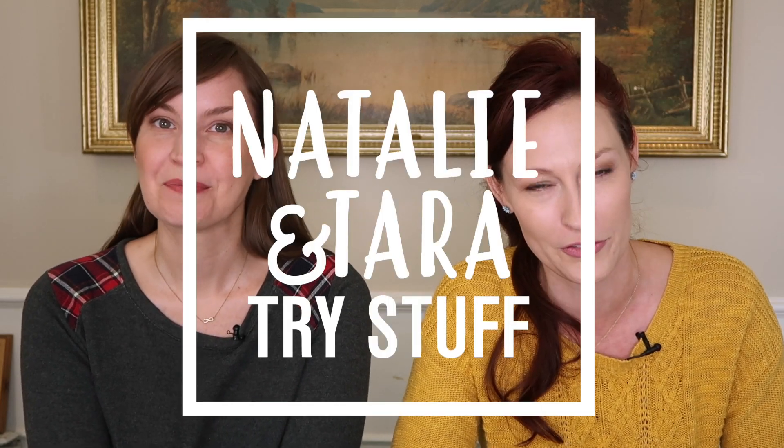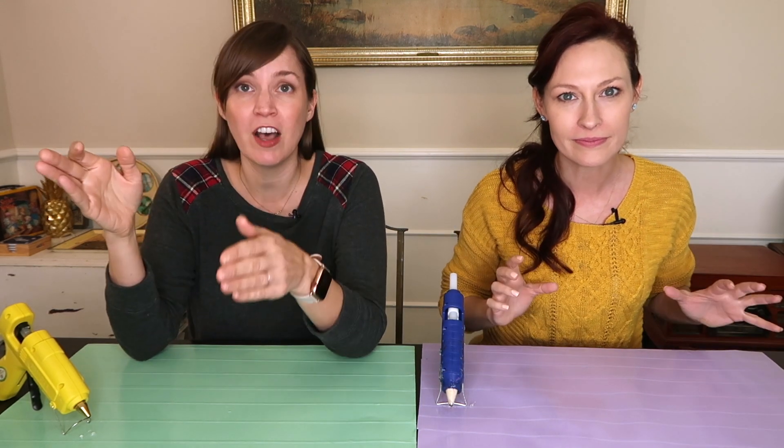Hey, I'm Natalie. I'm Tara. And this is Natalie and Tara Try Stuff. So this year we have picked our through line. Remember last year we did all the Atlas Obscura sites? We saw 50 in one year. Well, this year we are doing a through line of hackathons — all of those weird hacks you find on 5-Minute Crafts and BuzzFeed and Pinterest. We're tackling those. We're going to try them so you don't have to.